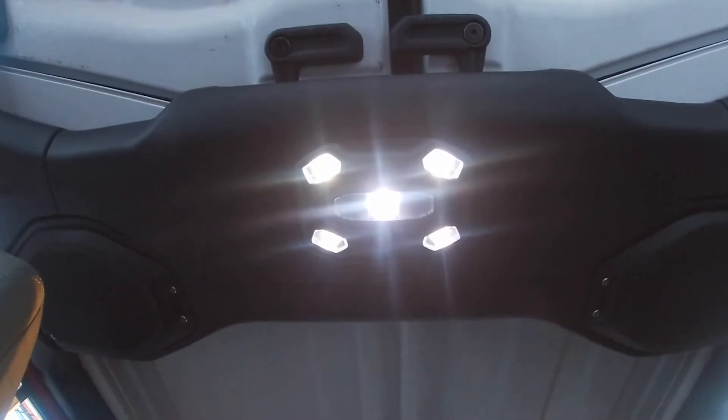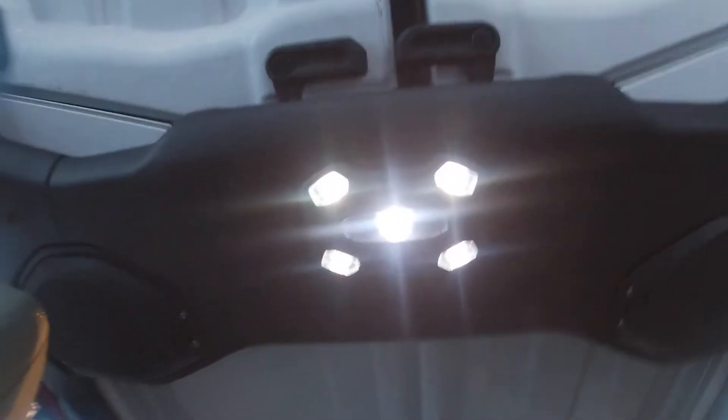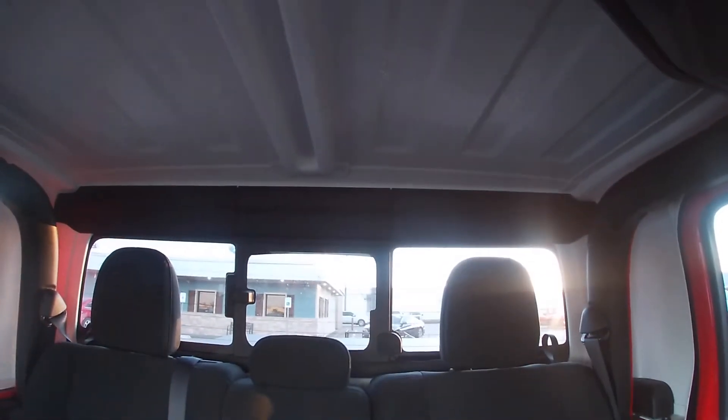Another pretty cool feature about this Jeep is the lights — I love how they have these LED lights at the top. Then we got a speaker right there, another speaker right there, and as you can see our power sliding window in the back.